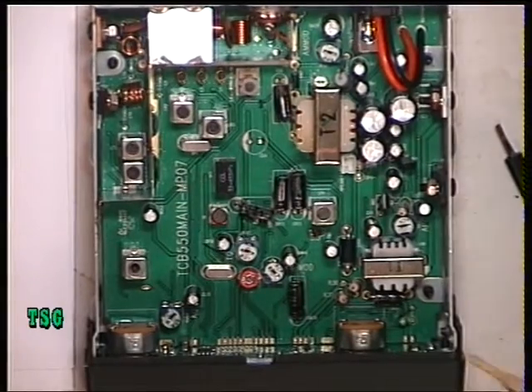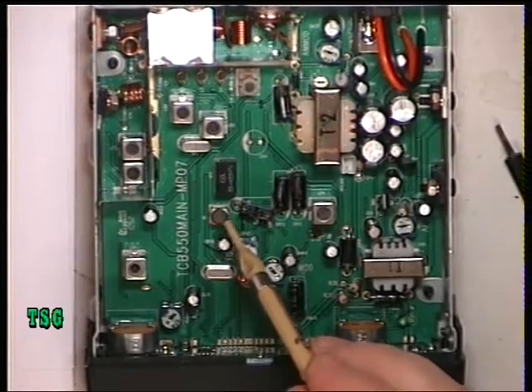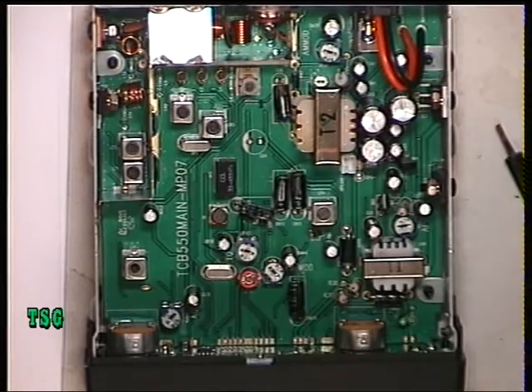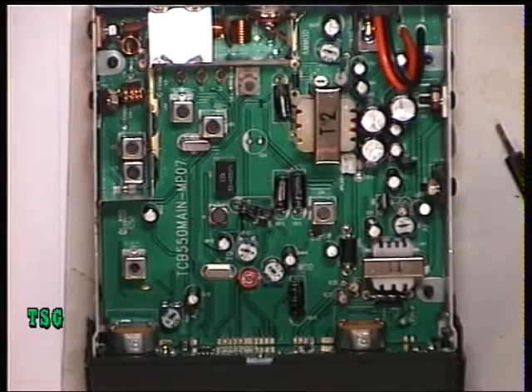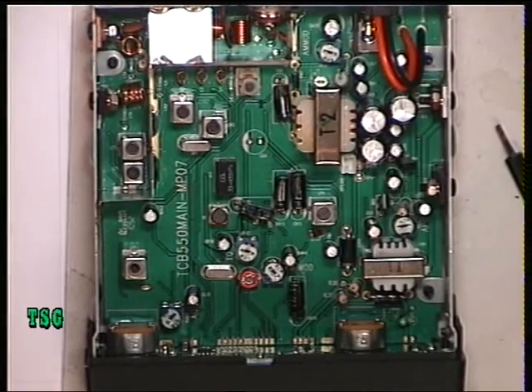Having gone through the radio, the only thing that was minutely out was the detector — X1, the FM detector. That's it. It works fine, no problem with that. We'll do an on-the-air video in due course. Thanks for watching.